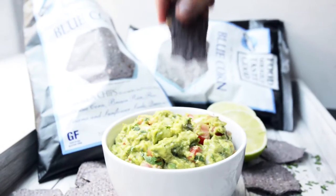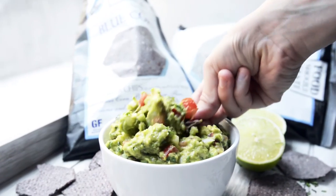So simple. So easy to make. That is the best guacamole — the perfect summer snack with real simple ingredients.